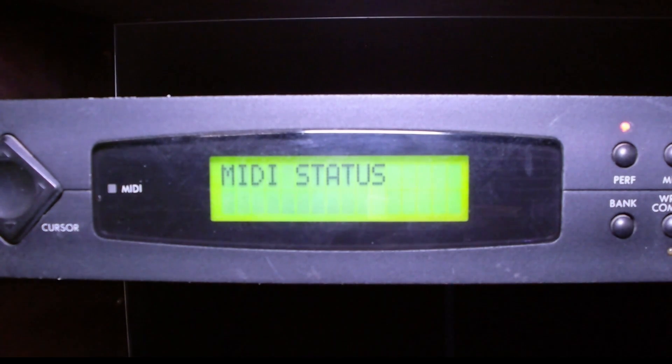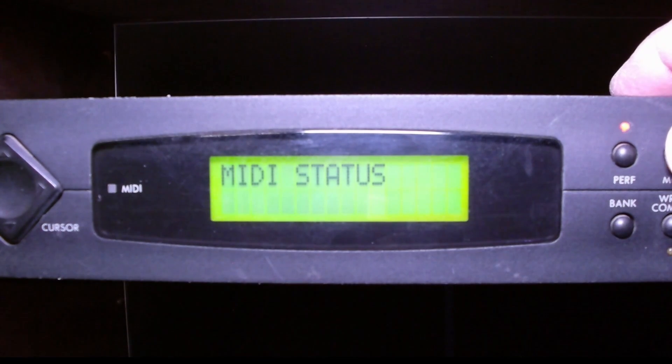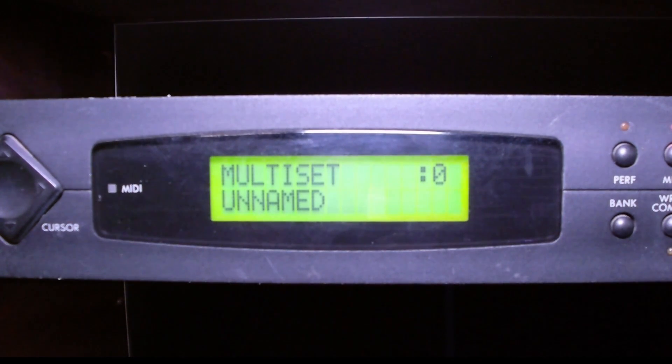So the question becomes: why isn't the Wave Station SR responding to anything but channel 1? The answer is because we're in performance mode. If we were in multi-mode — and I'll switch — that would result in kind of a mess because I haven't set it up. I'm going to turn off the volume on the Electribe sampler, and that completes the configuration for driving this Wave Station SR from the Electribe 2 sampler.